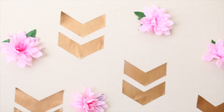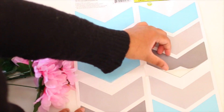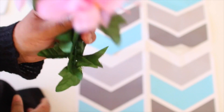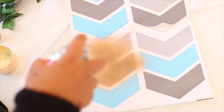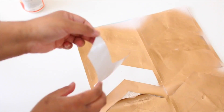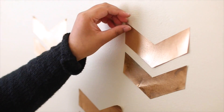Moving on to the next DIY — kind of a wall art piece. All you need are some wall decals from the Dollar Tree (mine are all bent since I've had them for months, but yours won't look like that), some fake flowers from the Dollar Tree (optional), and gold spray paint. Spray paint the decals so they don't look like they're from the dollar store. Let them dry, peel them off, and start applying them to your wall.